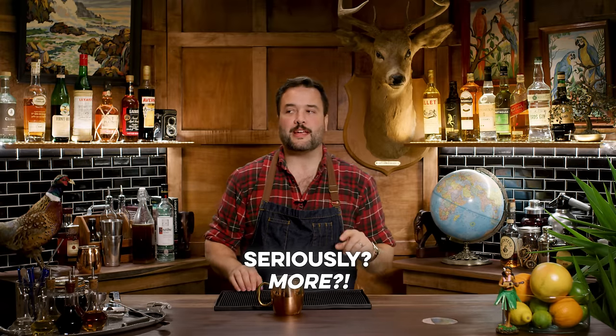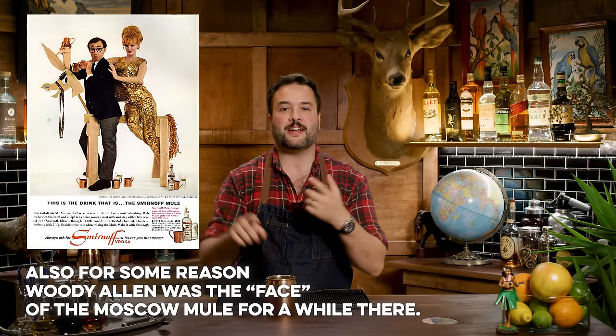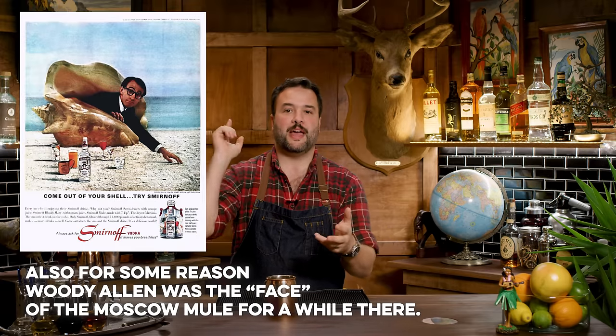Now there's a little bit more to that story too. Because he owned the Cock and Bull bar with Jack Morgan — they were co-owners there. And Jack Morgan's girlfriend owned a business that made copper products. You see where I'm going with this? And maybe also they had bought too much ginger beer that year and they needed to clear out the basement. I mean, that's kind of by their own admission. So what is this drink? This is the Moscow Mule, made in a copper mug, as it must be made, with vodka, ginger beer, and a little bit of lime.